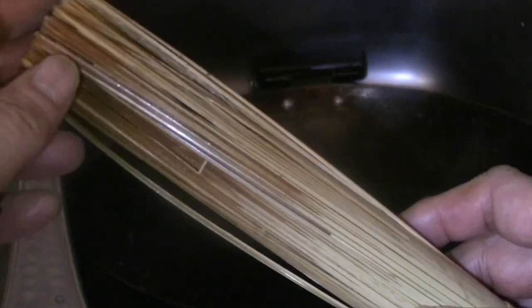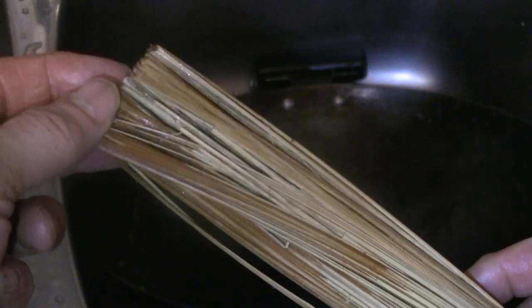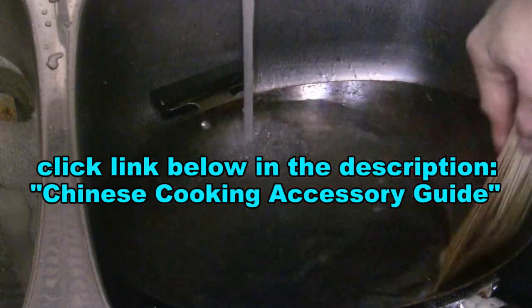I'm just going to scrape that into the box here. I have this bamboo brush — it's the home version, not that big, only about eight inches long. The big commercial ones are maybe 16 inches. This small one is good for home cleaning of the wok. Check the description below my video — you can buy this bamboo wok brush in my Chinese cooking accessory guide linked in the description.